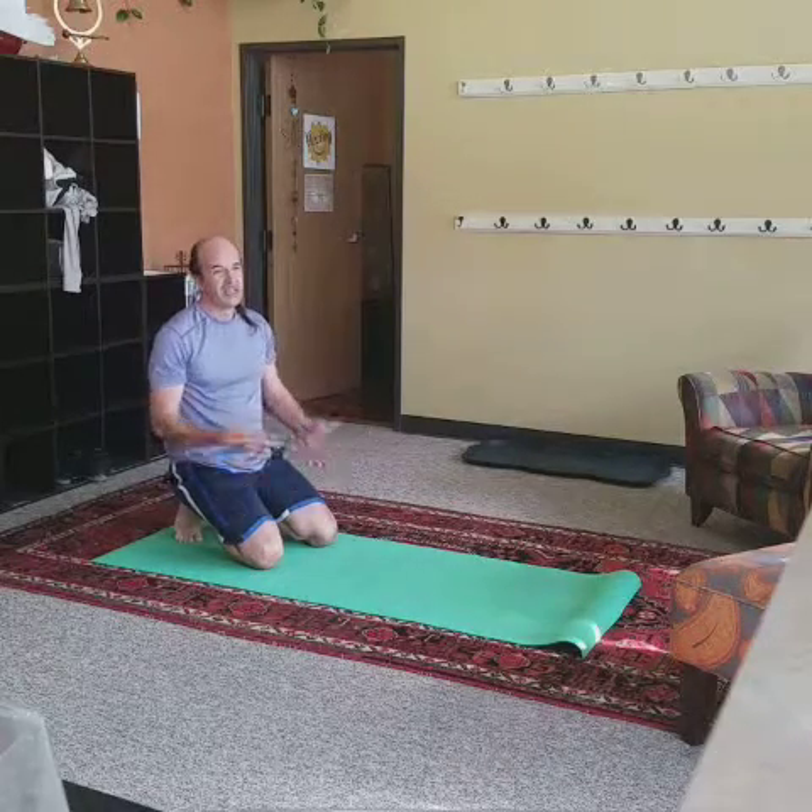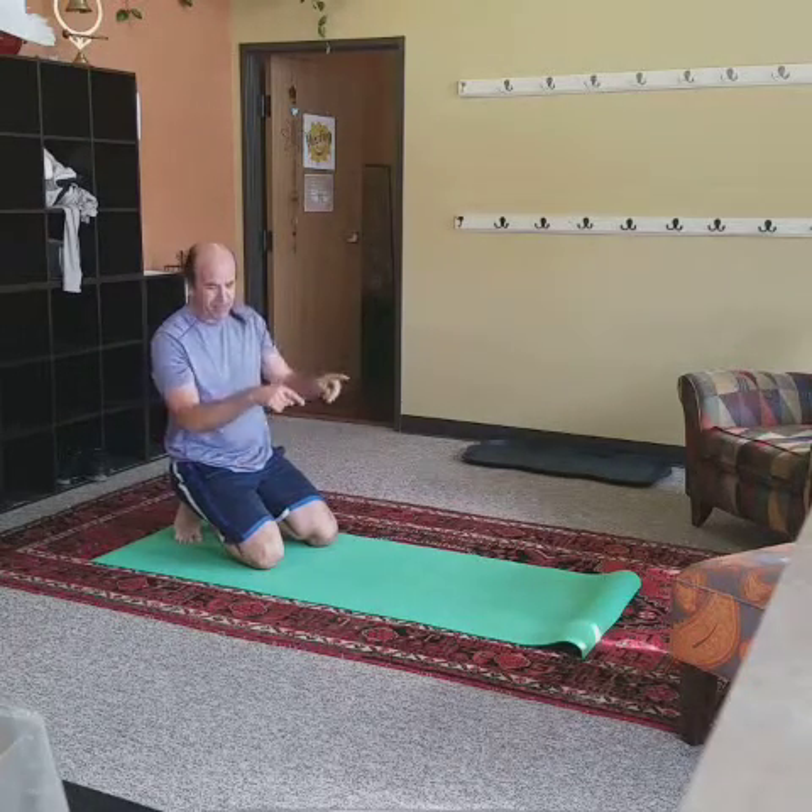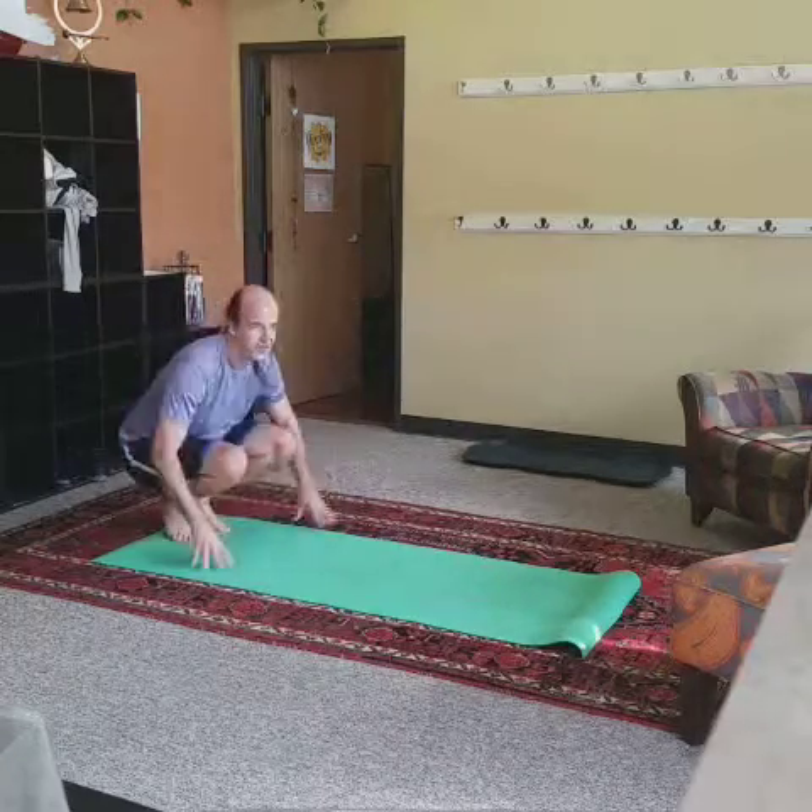Julie's going to show you a couple other versions while I catch my breath and pick at what she's doing.